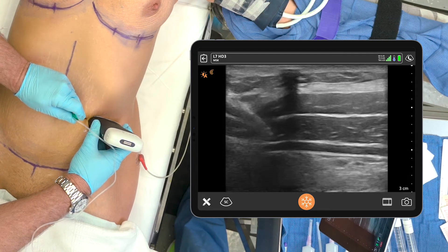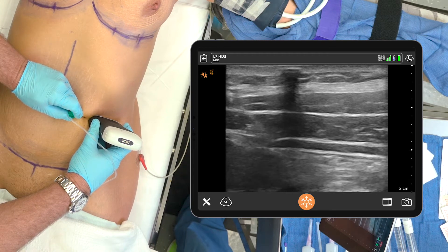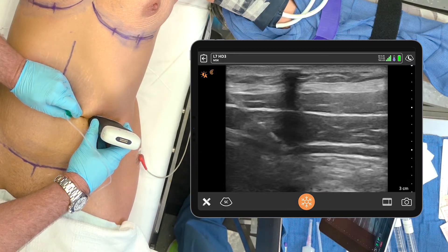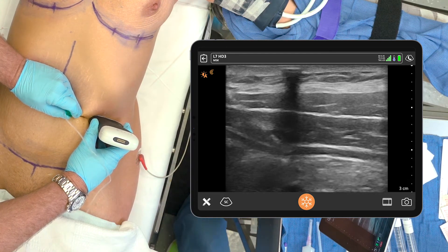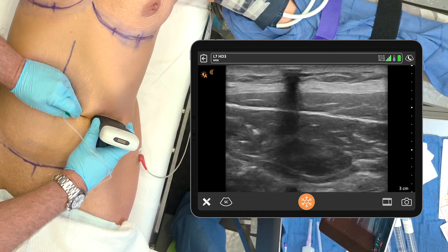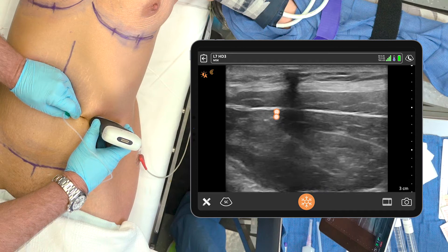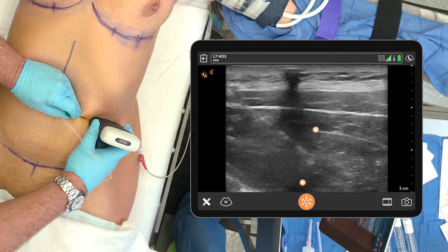Now I'm just following the needle down, and there I popped in. Give me a test dose. There's the space between the two. Switch over to the ropivacaine. And there the muscles are separating right there — that's perfect, exactly what you want to see. You can see the transversalis being pushed down and the internal abdominal oblique being pushed upward, with the Exparel-Marcaine mixture separating the two.